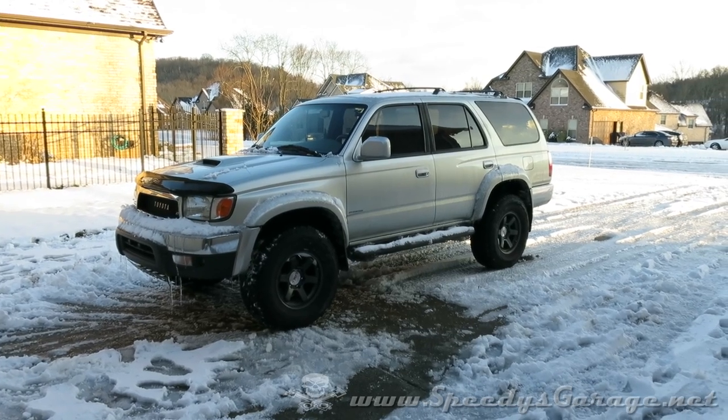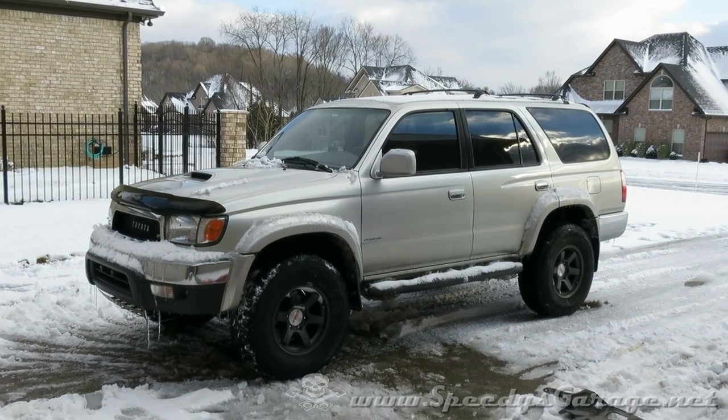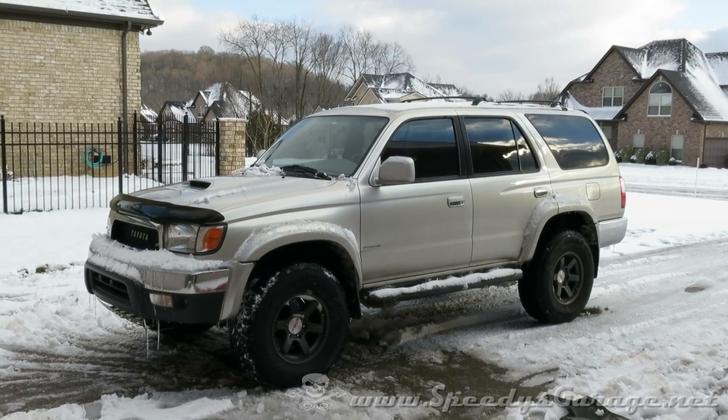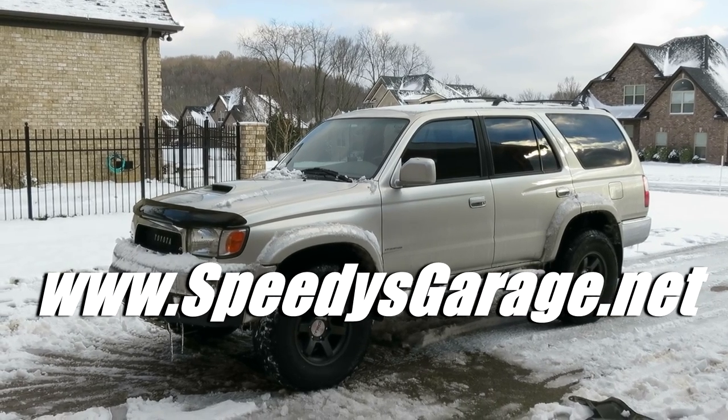I hope that helps. That was a cheap and easy fix, and now we can go have some more fun in the snow. If you want to see more repair information and how-to guides, visit my website at www.speediesgarage.net.